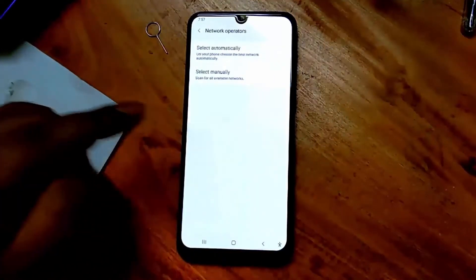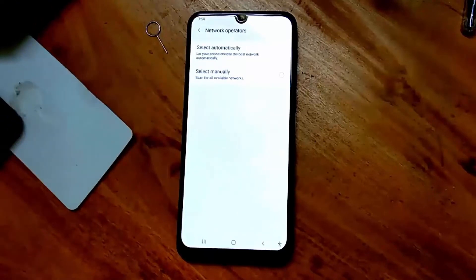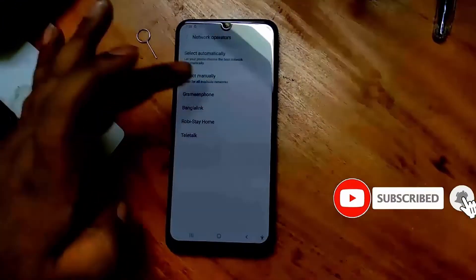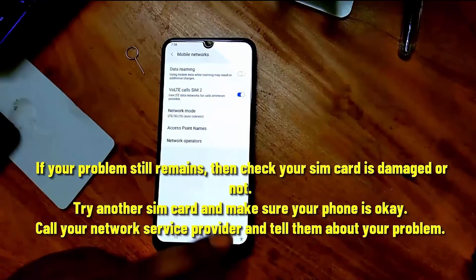Tap on the network operator, then select your SIM card manually to register on the network. Select your network operator. After registering your network, I hope your problem will be fixed.